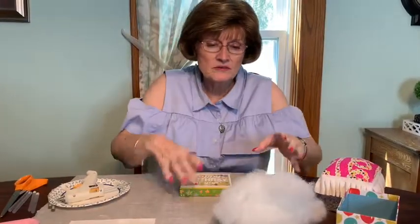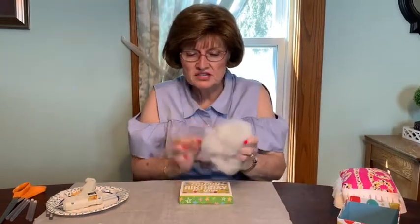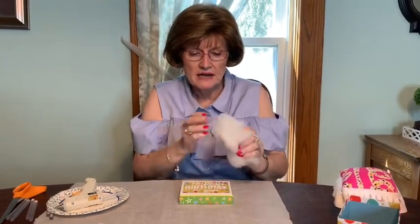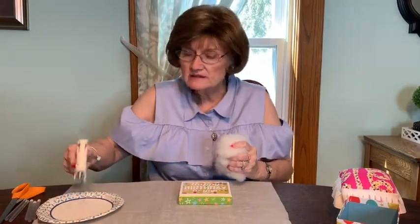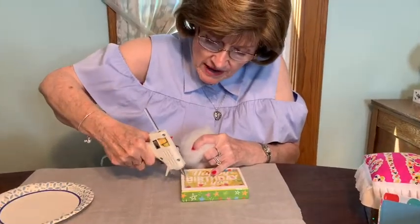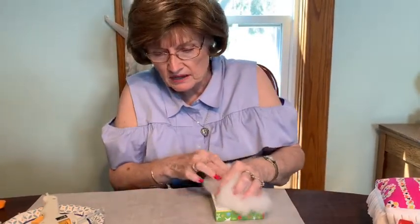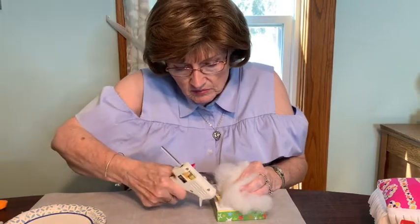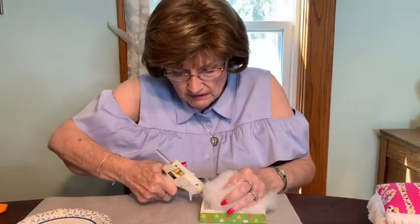Now to start with the top part — see how it's cushy like a regular bench. Take your glue gun. If you're a child and you're not allowed to use glue guns, have your mom or somebody help you with this. Just put some glue along the top on one side and put the fiber fill on. This is just to hold it tight while you're covering it with the fabric. Work around the top on all sides.